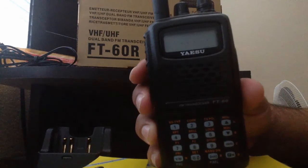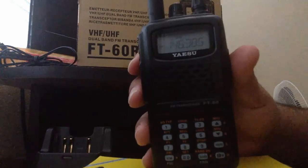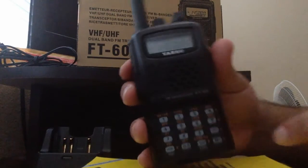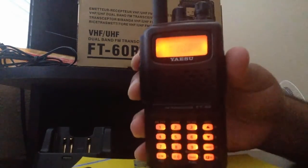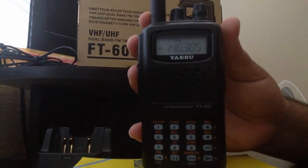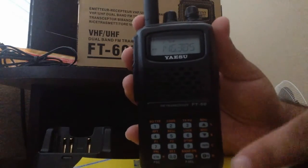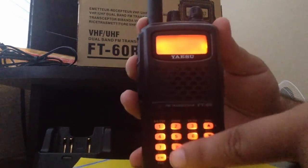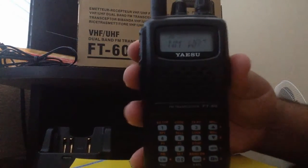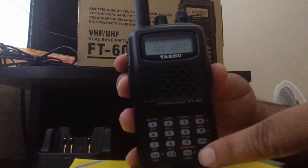Now we want to name the frequency we just entered. Press the VM button, find that frequency — mine is on channel 7, but yours can be on any memory channel. Press FW0 and find the option NMWRT (Name Write), which is menu number 28, then press FW two times.